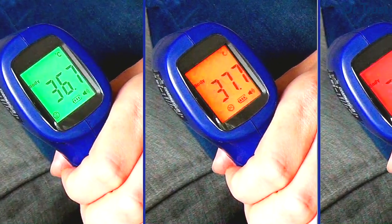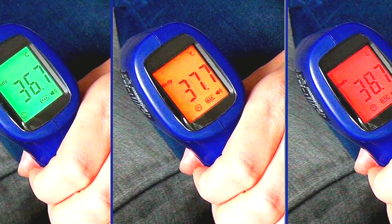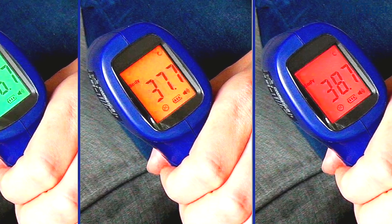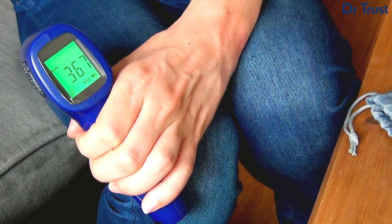The unique traffic light LED technology and accompanying smiley face helps you determine quickly and easily whether your temperature is normal, warm or high, and the value in Celsius or Fahrenheit will be shown on the screen.